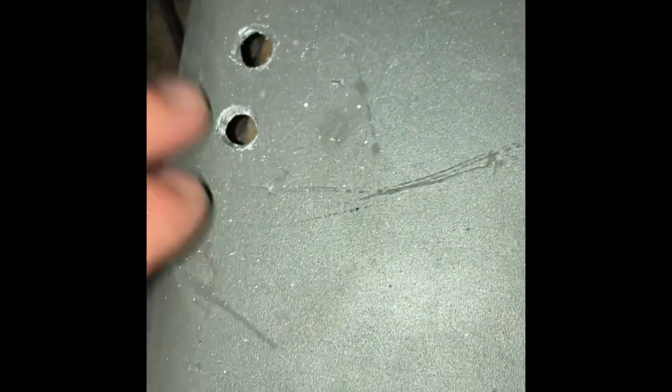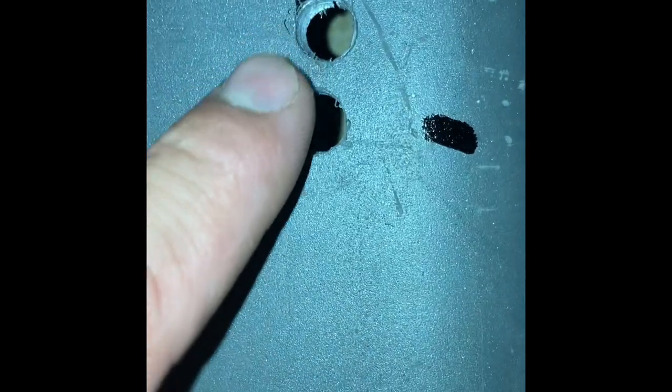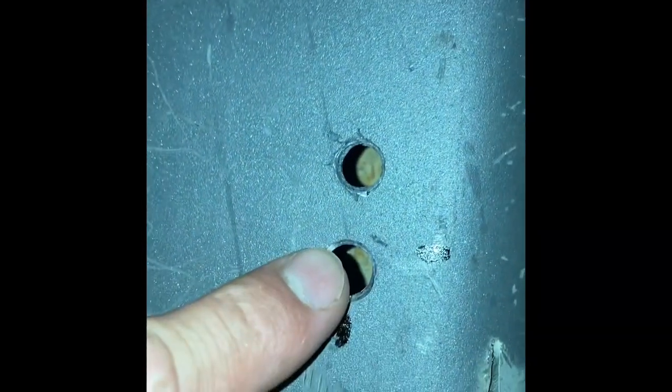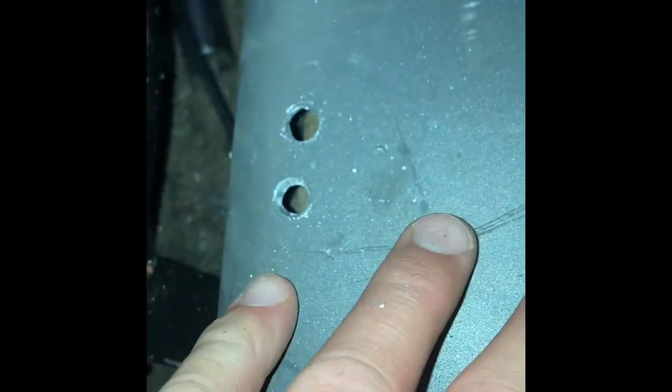I want to show you this: I've drilled two holes on every corner of the engine mount. Now I'm going to take my angle grinder and make lines on each side — that's going to open all of this up so I can slide the engine forward if I need to, for chain tensioning. The goal is to make this an adjustable mount.